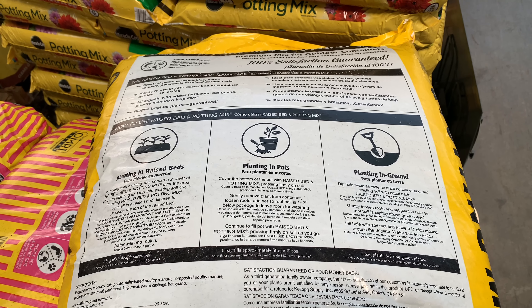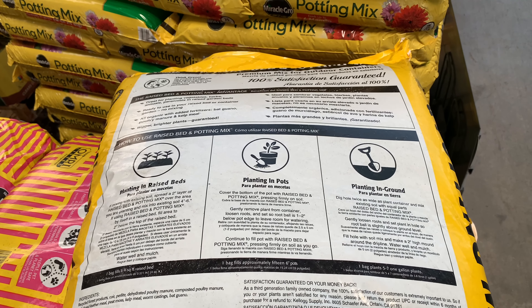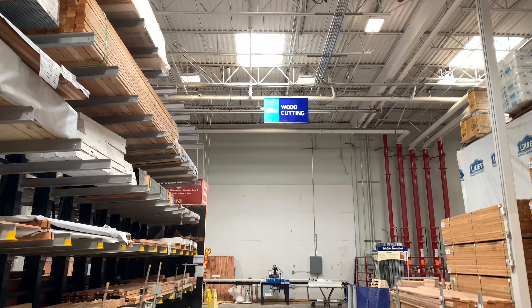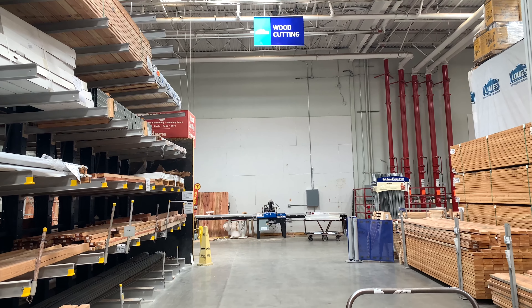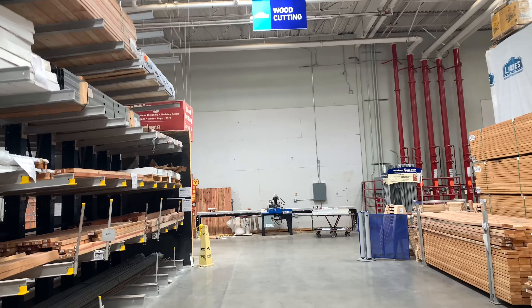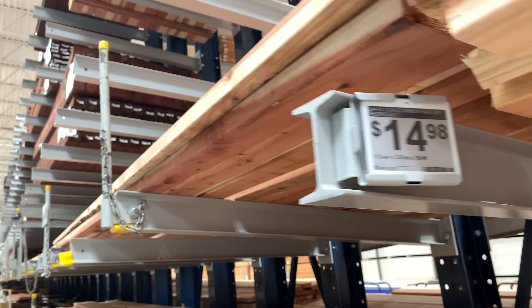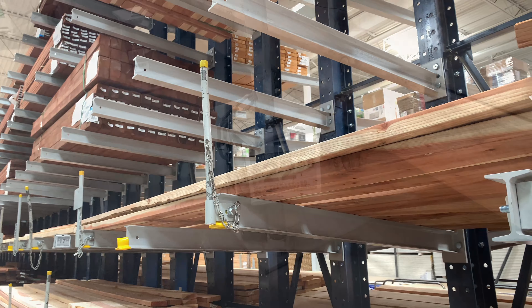It's good for three months without fertilizer, then you'd be putting in more fertilizer. Look at the ingredients — this is what it has here: sphagnum peat moss, forest product, potlite compost fertilizer. See below.